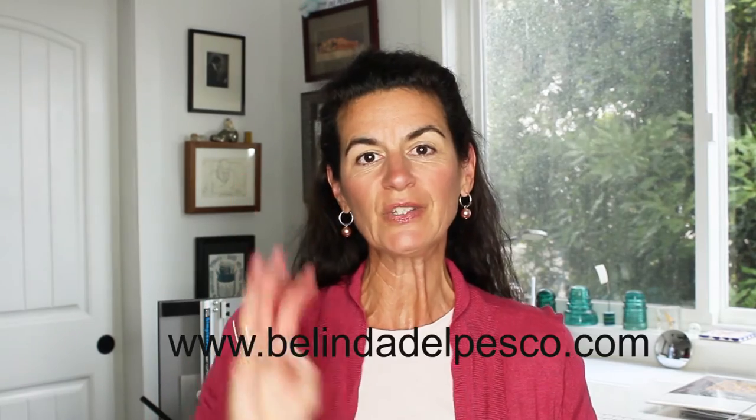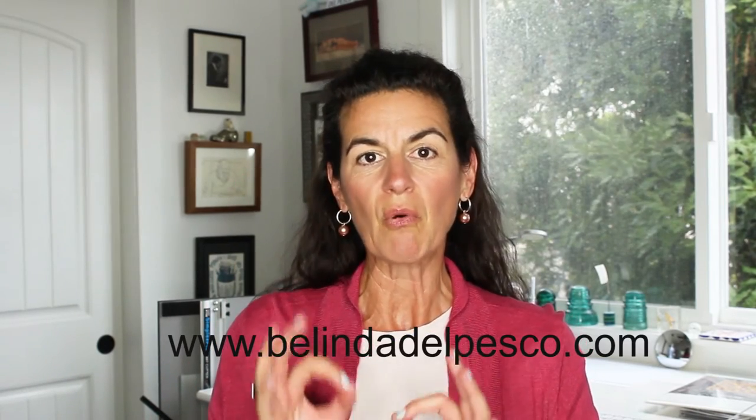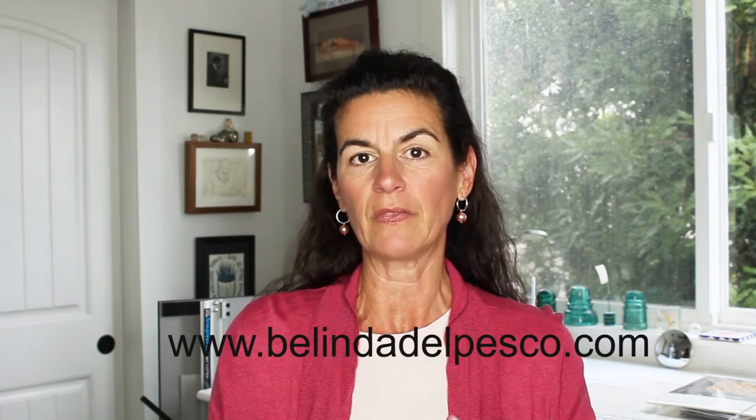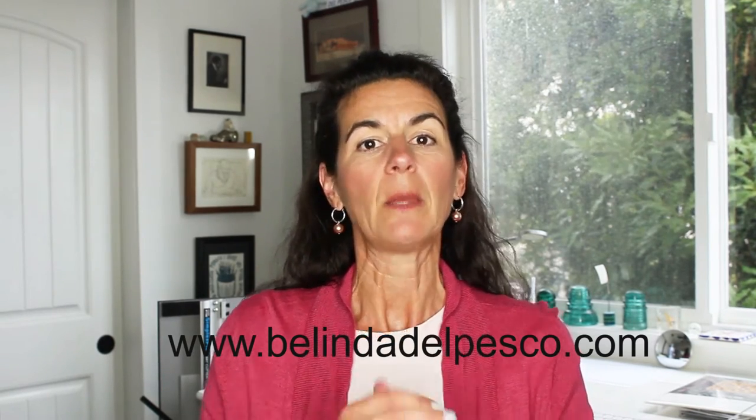Hi, I'm Belinda. Welcome to my studio. Today is number three in a series on a printmaking method called monotype. This is a very old, very painterly printmaking method that was used by the likes of Edgar Degas, Paul Gauguin, and many, many others.